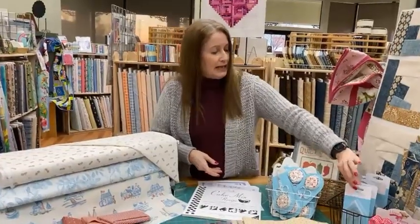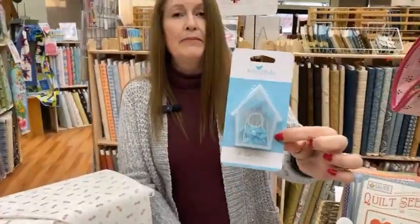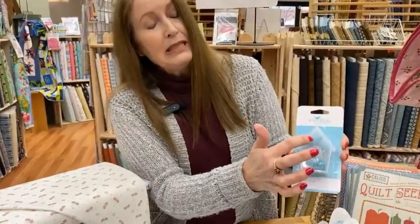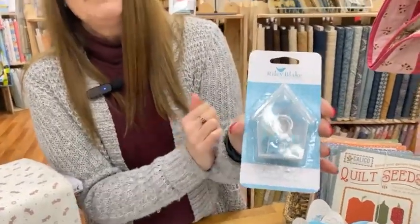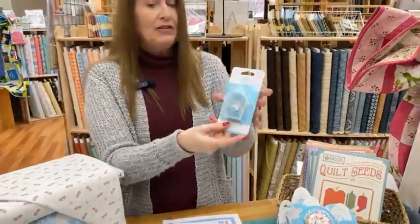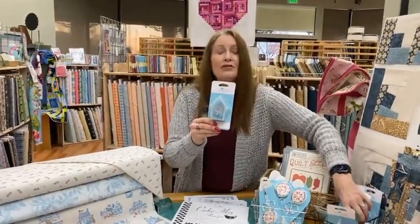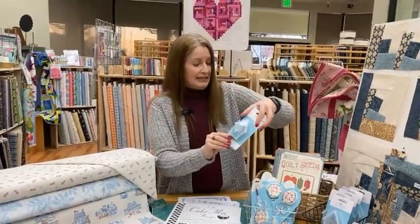Also from Riley Blake, we got in their little Riley Blake bird pins. The pins have little bluebirds on them — so cute — and they come in a little birdhouse. Every time we've tried to order these they're out of stock, so I had my rep call me when they were back in stock, and we were able to get them ordered this time.